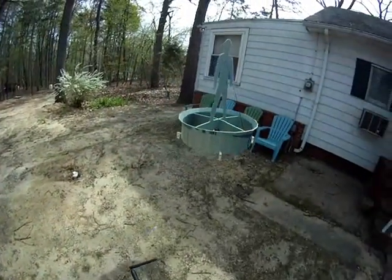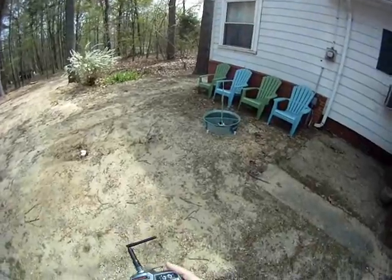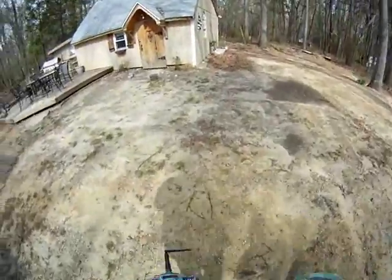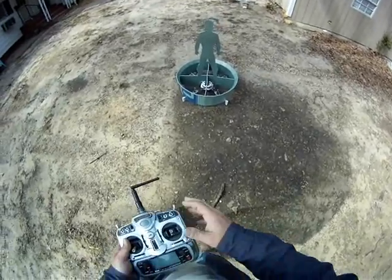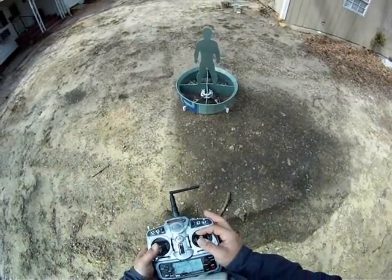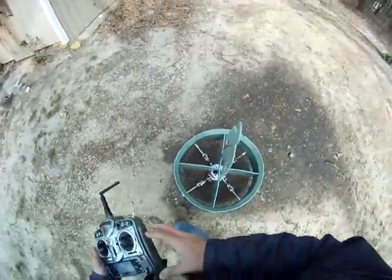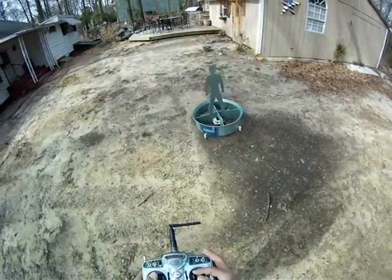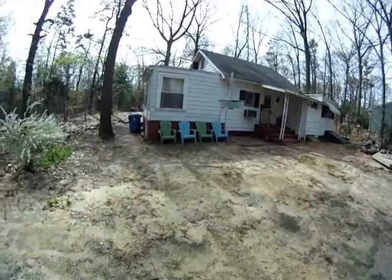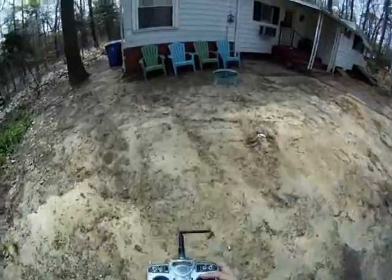Oh my gosh, it actually was working for a second there. Okay, hill or platform with quad inside — mod quad. Gyro is turned up to 100%, let's see what happens. Not bad.